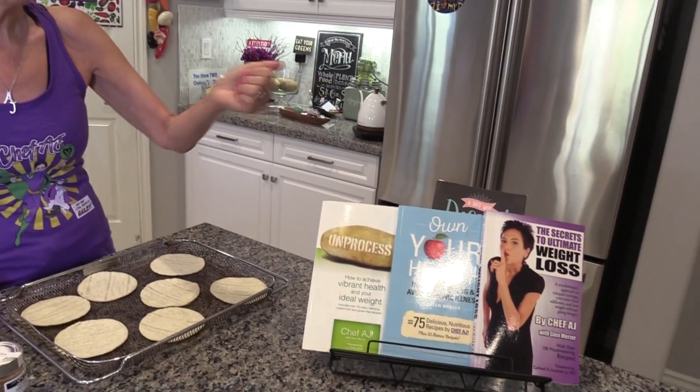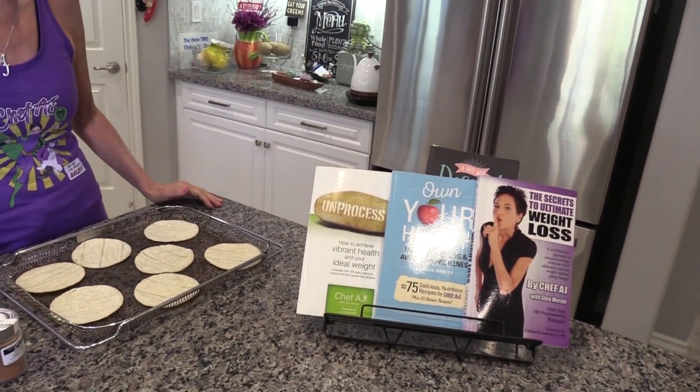Hey everyone and welcome to Weight Loss Wednesday. I'm Chef AJ, the author of Unprocessed, The Secrets to Ultimate Weight Loss and Own Your Health. This is where I show you recipes for healthy, permanent and sustainable weight loss.